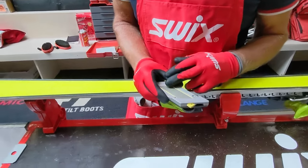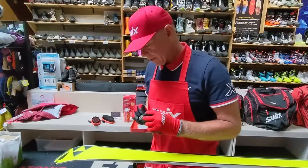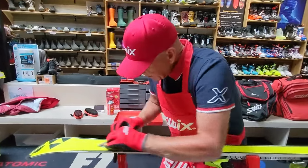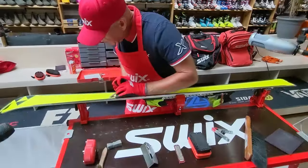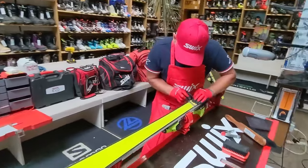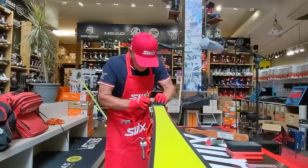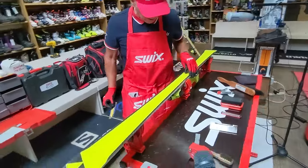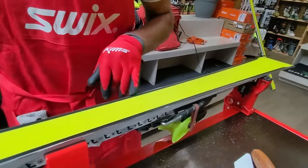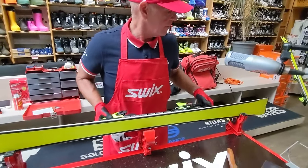I'm using this stone to harden that edge. Pulling towards me and applying good pressure, working the edge. Now I'm looking at a consistently shiny edge all the way down. I'm finished that base edge with the 400-grit medium stone.